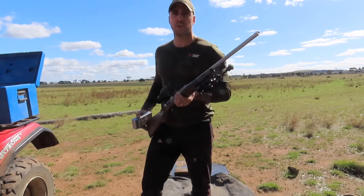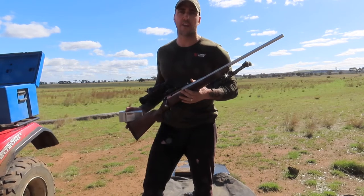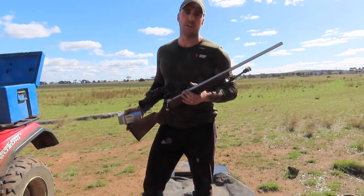Looks pretty good out there. I've just put a bit of foil tape on the 100 meter target, and we'll go sighted in now.